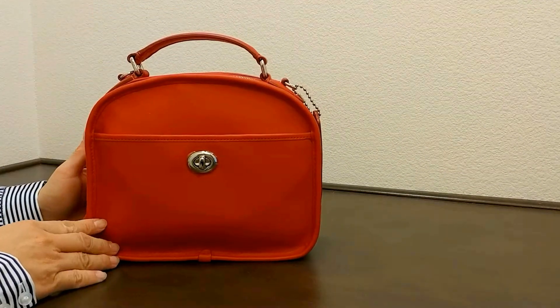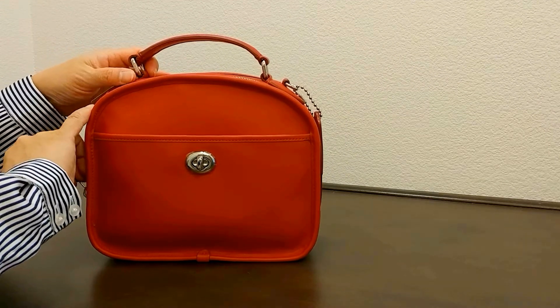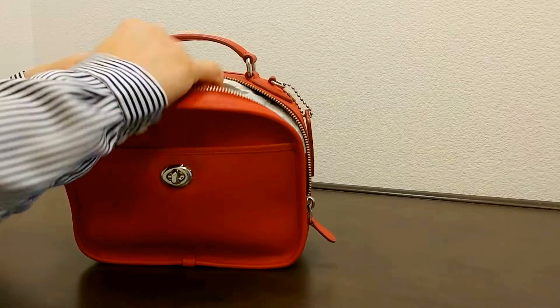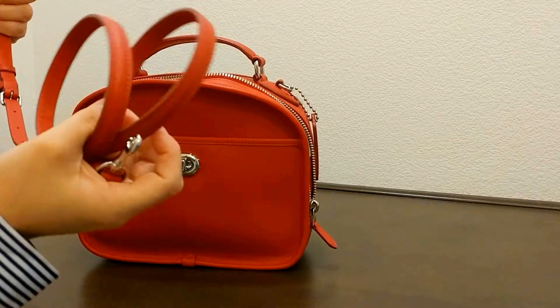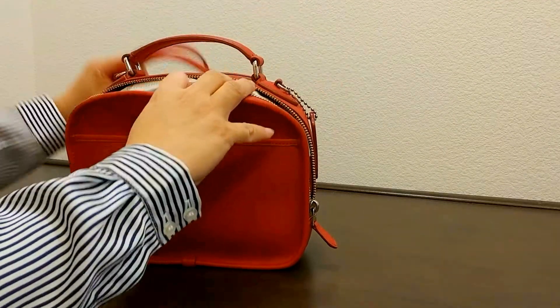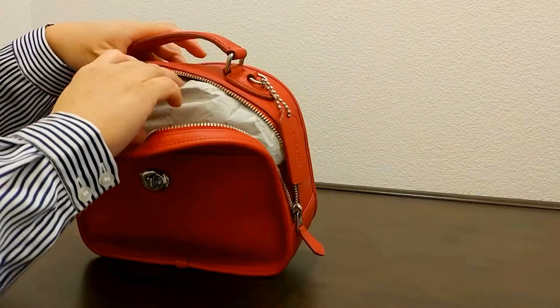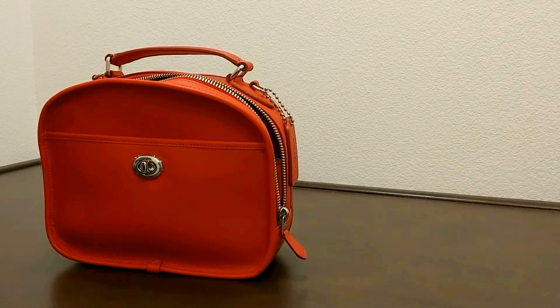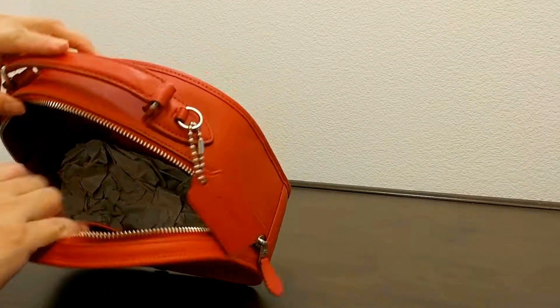Let's take a look on the inside of this bag. On the inside, it does come with a strap for cross-body wear, which you could strap it here and I believe on the other side. Let me take out the paper here to keep the shape of this bag.